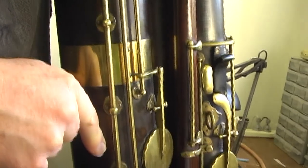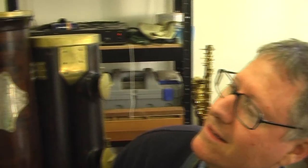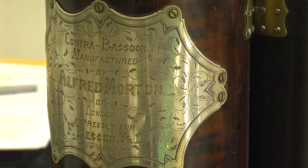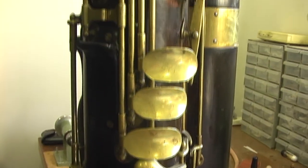This is also known as the Contrabasophon. Look at this beautiful silver plaque on there. You can see it and hear it at the Australasian Double Reed Conference in Adelaide, September 13th to the 15th.